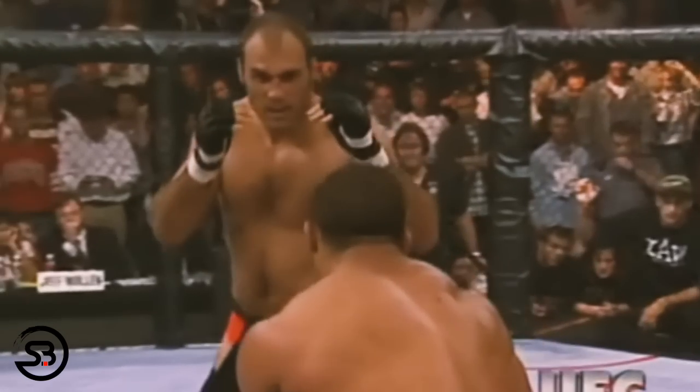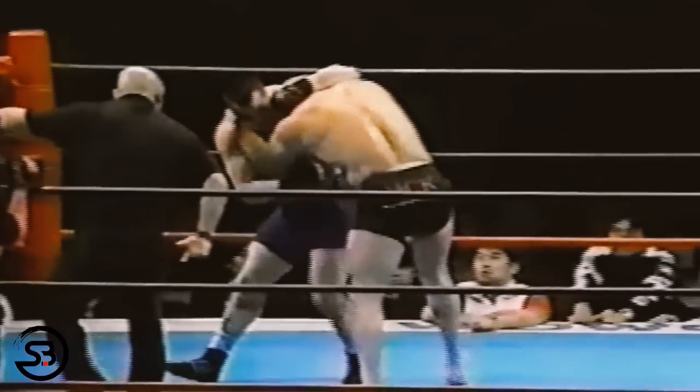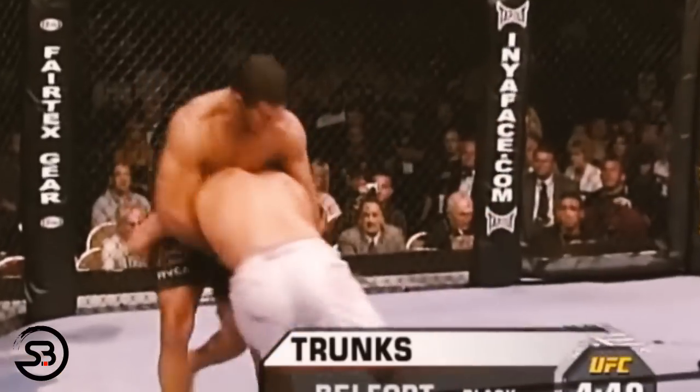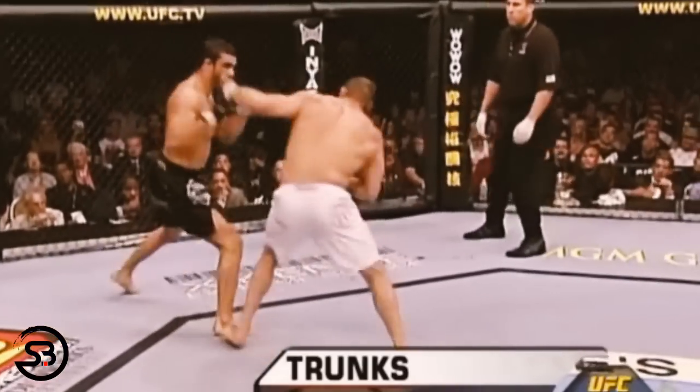Another entry is to slip the opponent's punch to the outside while moving in to establish the clinch. As he lowered his level, he would often end up with an underhook, or an underhook and a collar tie. While this is a defensive or reactive entry, he would often also throw a jab as he slipped to help enter the clinch and blend the boxing and clinch work together.